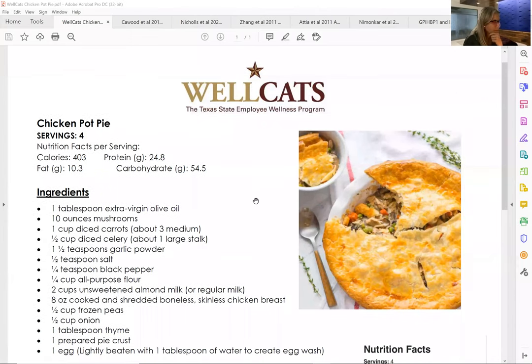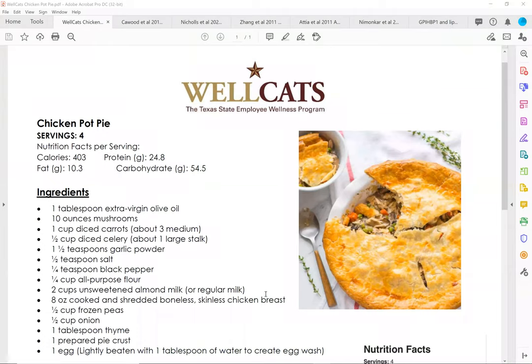My Zoom's being weird again, I'm so sorry. I will overcome this technology barrier, I promise. Would someone mind telling me — can you see the recipe? Yes, I can see it. Perfect, thank you.